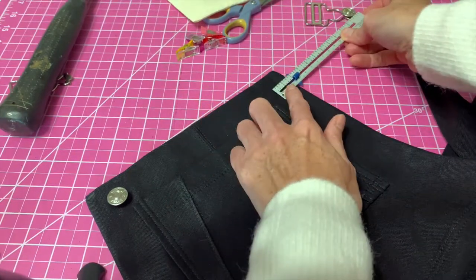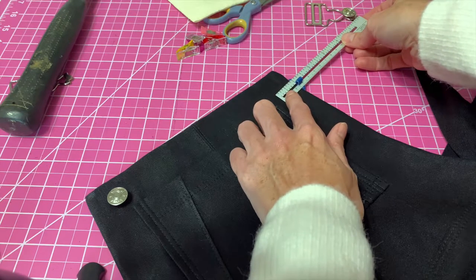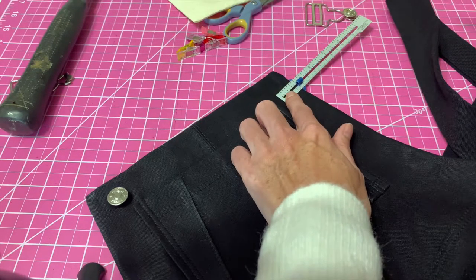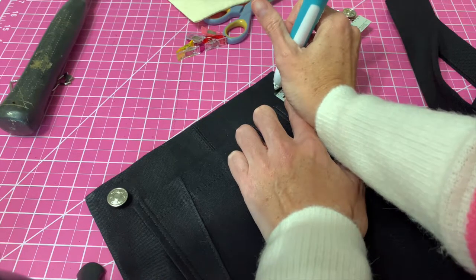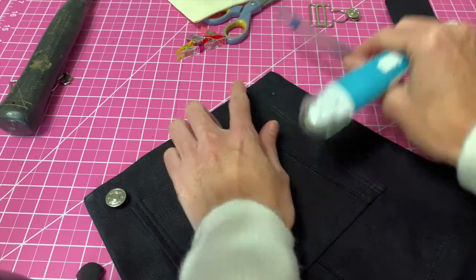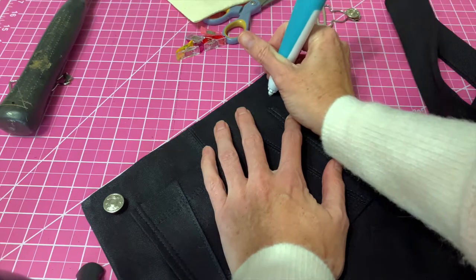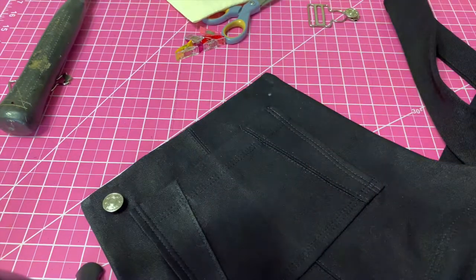I'm going to just eyeball this a bit and make my mark, make sure that it is also correct — and it is. So this is going to be my place for my button.